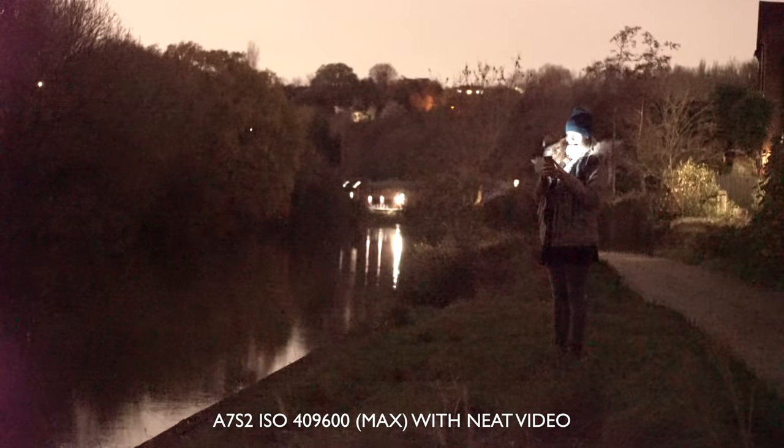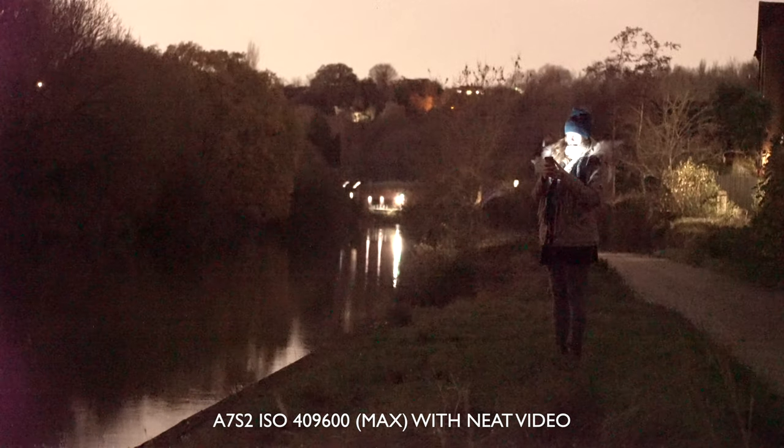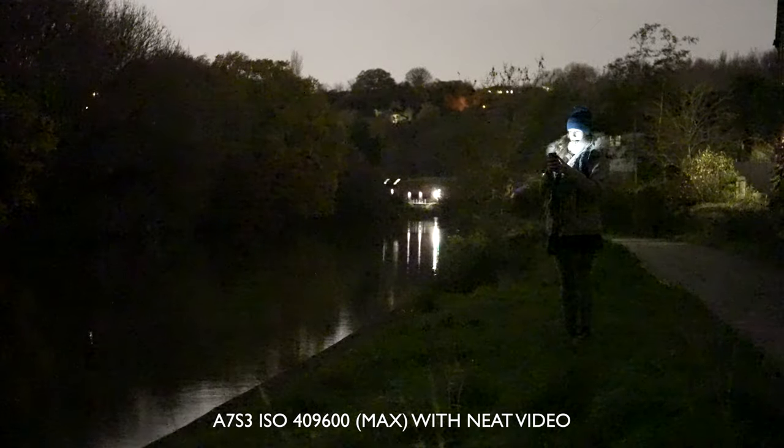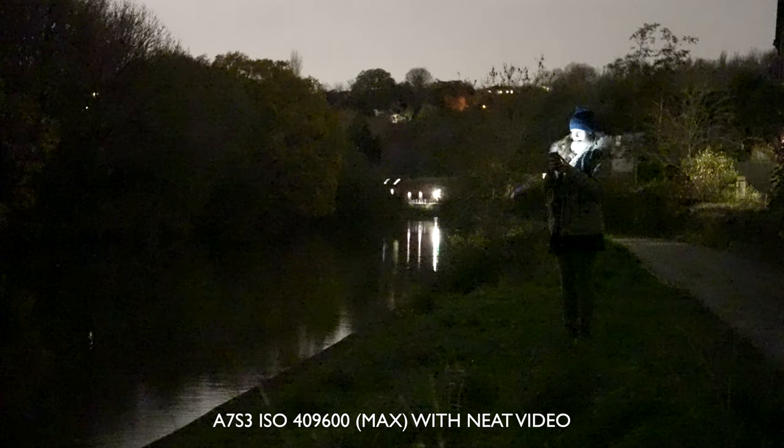In case you're interested, this is what both shots look like with Neat Video noise reduction applied — still awful. I mentioned the dual native ISO, so here it is at 10,000 and then at 12,800 — much cleaner. That last example was using a conversion LUT, but if we use a more stylized one we can get it even cleaner looking. This is with the Triune Films drive lookup table — love those clean shadows.